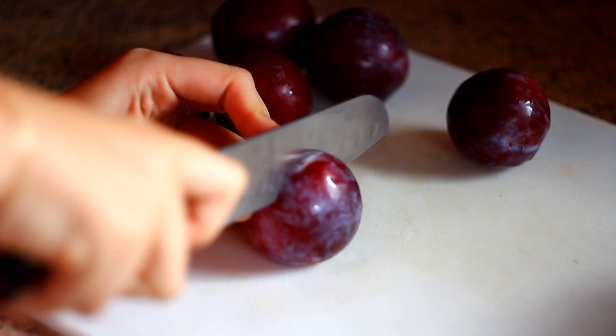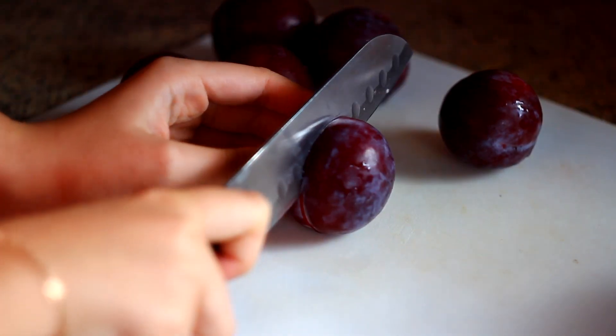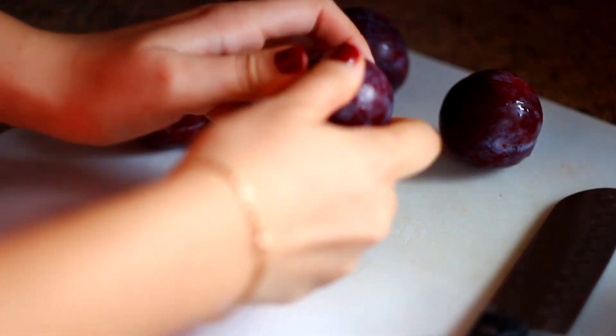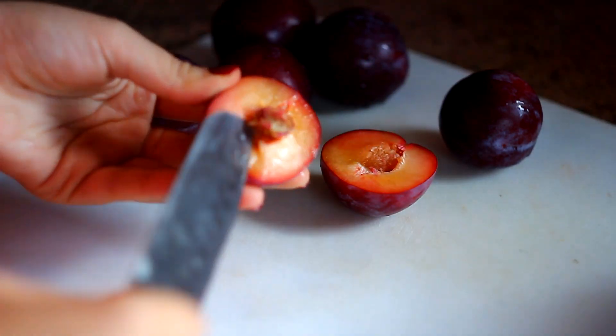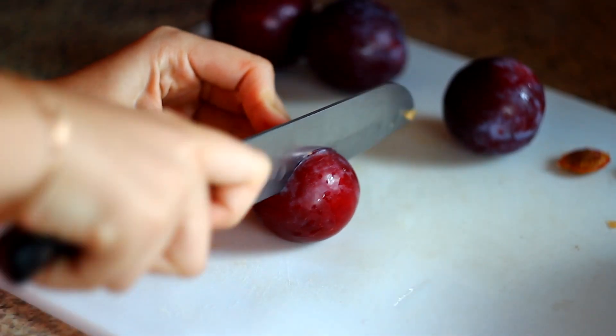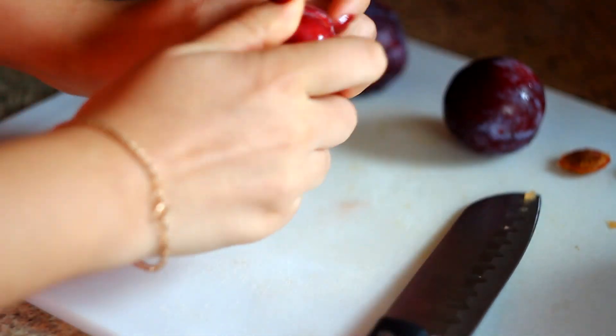So first thing I'm gonna do is cut the plums in half. Obviously, I'm also gonna pull out the stone from the plums, because it's very important to get your plums — and just any fruit that you cook — prepared. I like to prepare all of them before I start cooking.